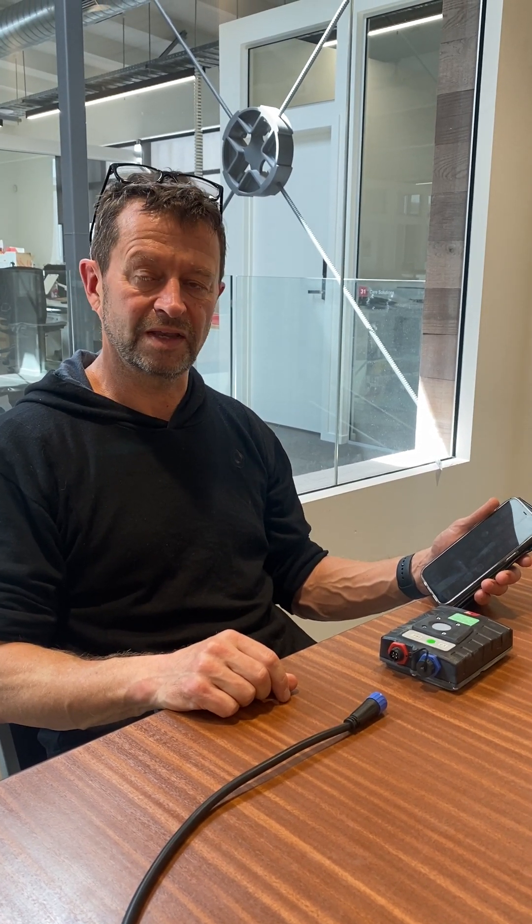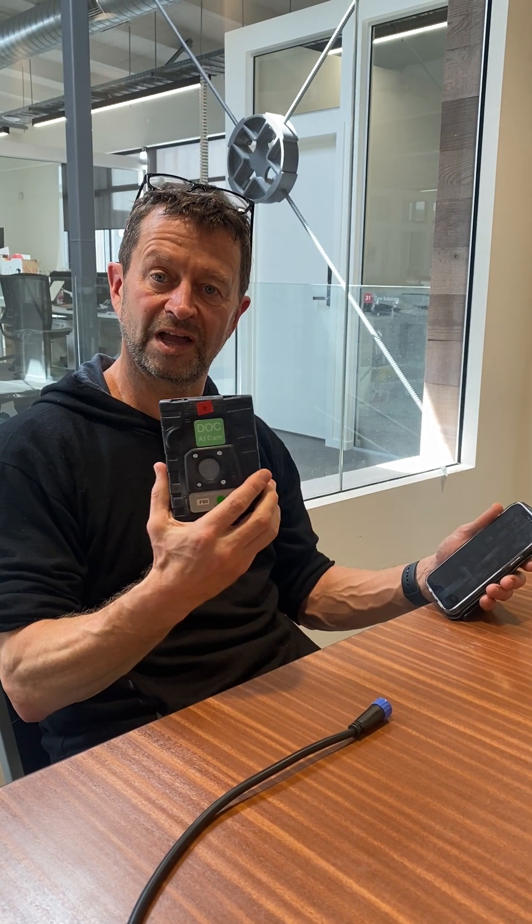Kia ora, I'm Sean from 2040 and today I'm going to show you how to set up your Dock AI Thermal Camera.